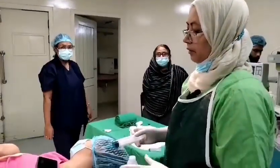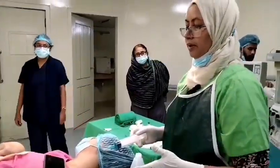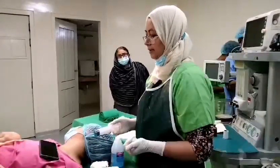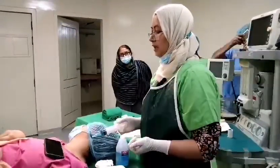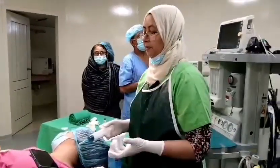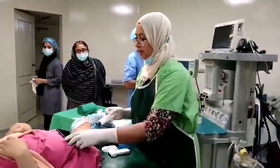Assalamu alaikum. We are going to do an ultrasound-guided FNAC of a supraclavicular lymph node. This patient is a breast cancer patient who was under treatment, but now she has a left supraclavicular lymph node palpable. So we are going to do this procedure.